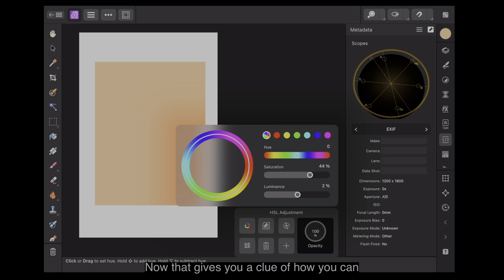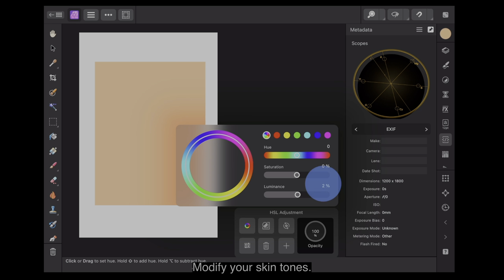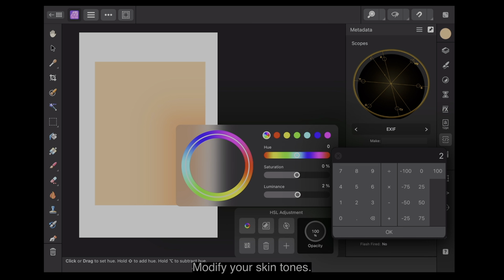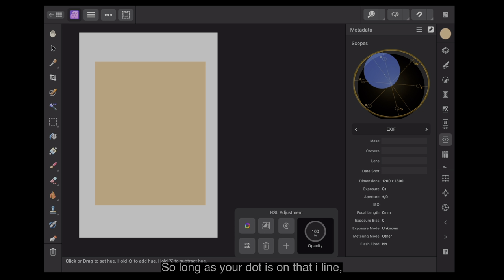That gives you a clue of how you can modify your skin tones. Let's set these to zero. By changing the saturation and the luminance yet still staying on the skin tone line — so long as your dot is on that eye line, you know you've got a valid skin tone.